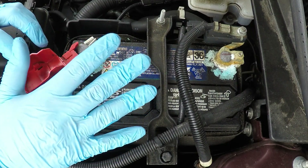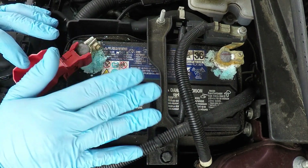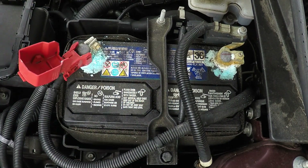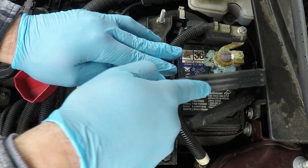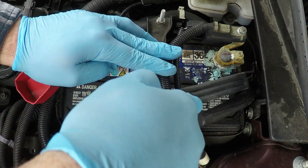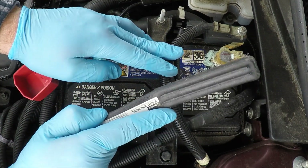I've got gloves on, and as you should if you're doing this. This is very easy, though there are multiple ways to do it. First, you can take a brush and start scraping it like this and get it off, but there's an easier way to do that.